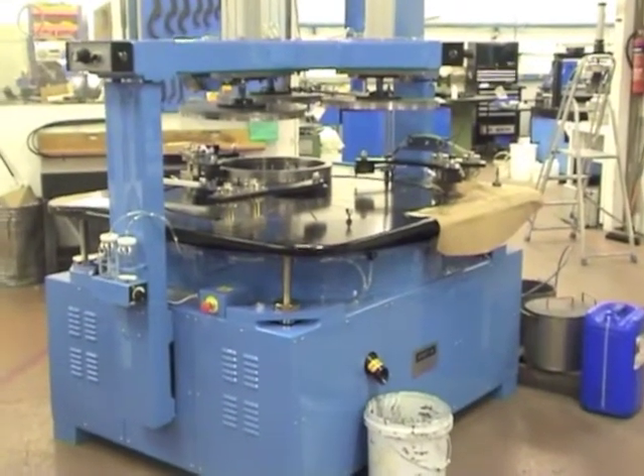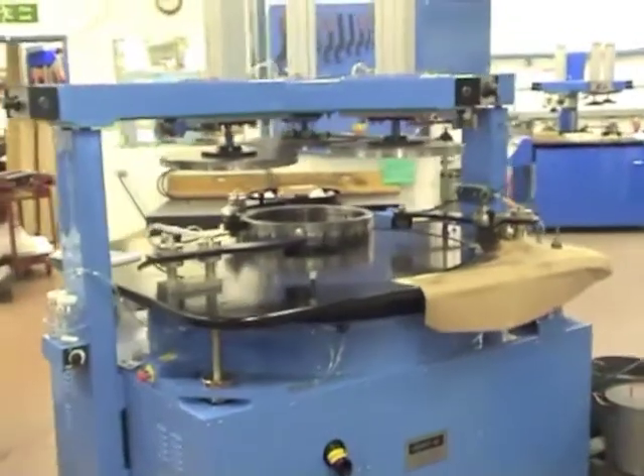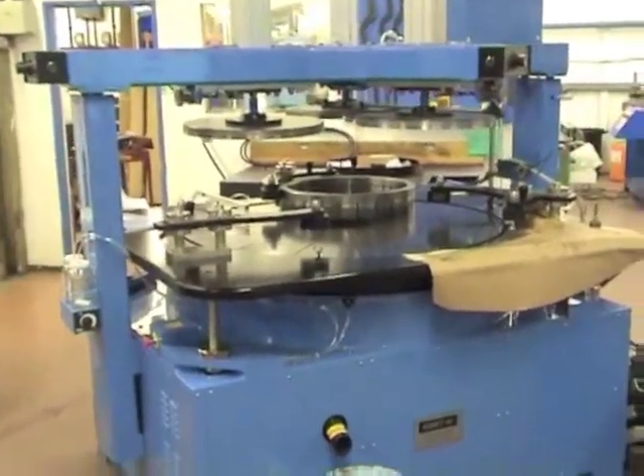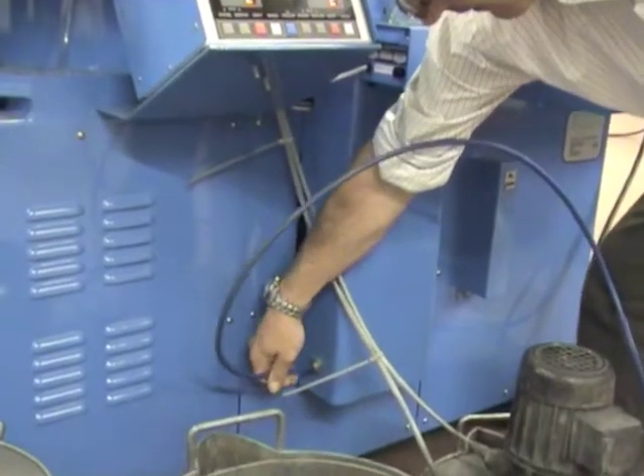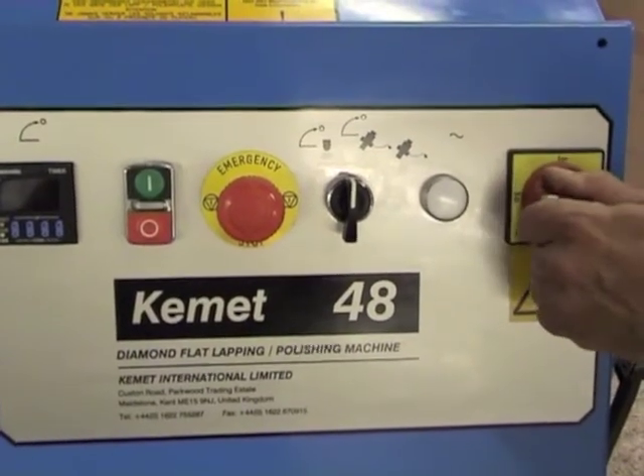This is the Kemet 48 Pneumatic Lift Diamond Lapping Machine. It has three workstations, each with pneumatically assisted pressure plates. The machine requires air and three-phase power.